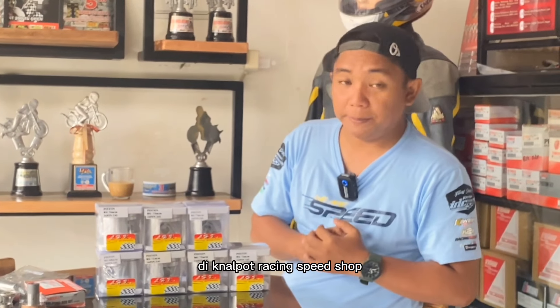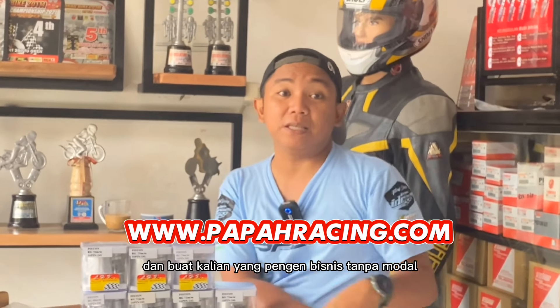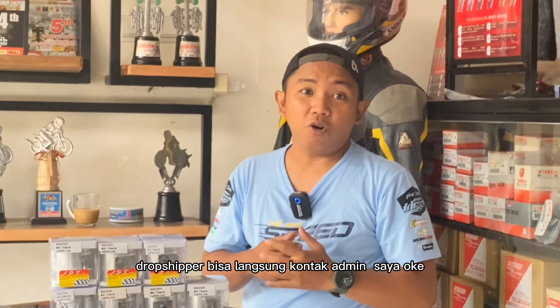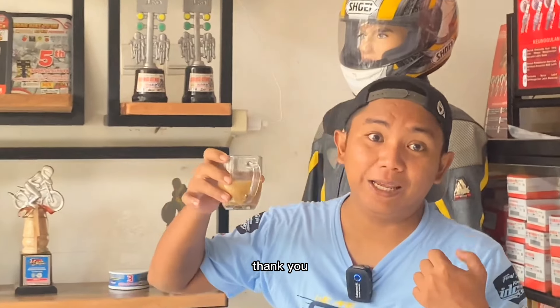Sekian video dari saya di Napot Racing Speed Shop. Jangan lupa bagikan. Buat kalian yang ingin tahu harganya bisa langsung cek di website paparacing.com. Dan buat kalian yang ingin bisnis tanpa modal sebagai reseller, online shop, atau dropshipper, bisa langsung kontak admin saya. Jangan lupa bagikan. Thank you bosku.